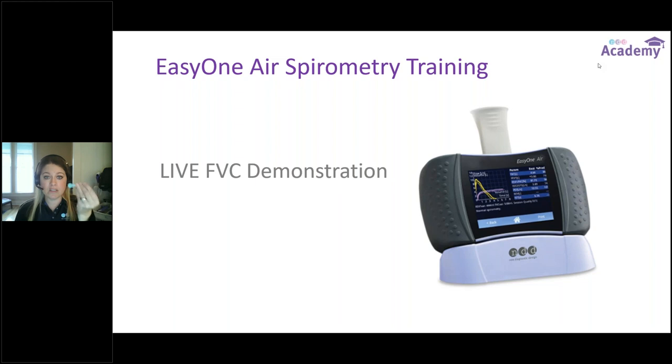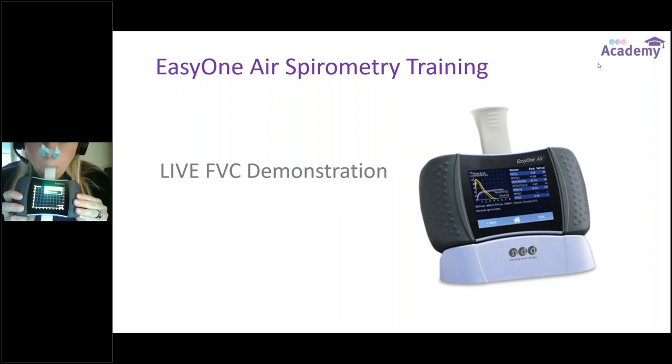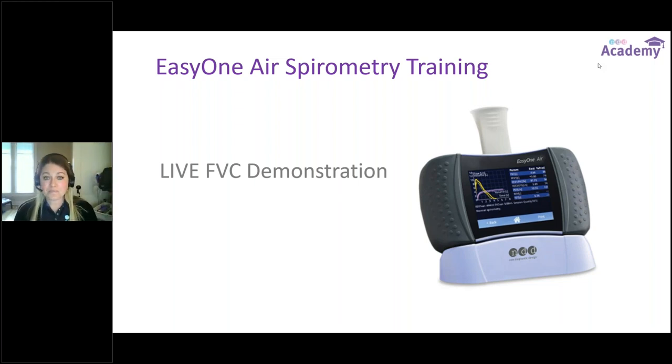Nose clips on, good tight seal, teeth on top, tongue on bottom — biggest breath possible and immediately blast it out as hard and as fast as I can. The audio cues indicated I was finished with that trial; I had reached the point of plateau and emptied my lungs completely. The coaching bar again says good effort, due next, and starts to pull in some preliminary data — a session quality grade and parameters like FEV1 on the coaching bar. We don't want just one trial; we want three that are both acceptable and reproducible.